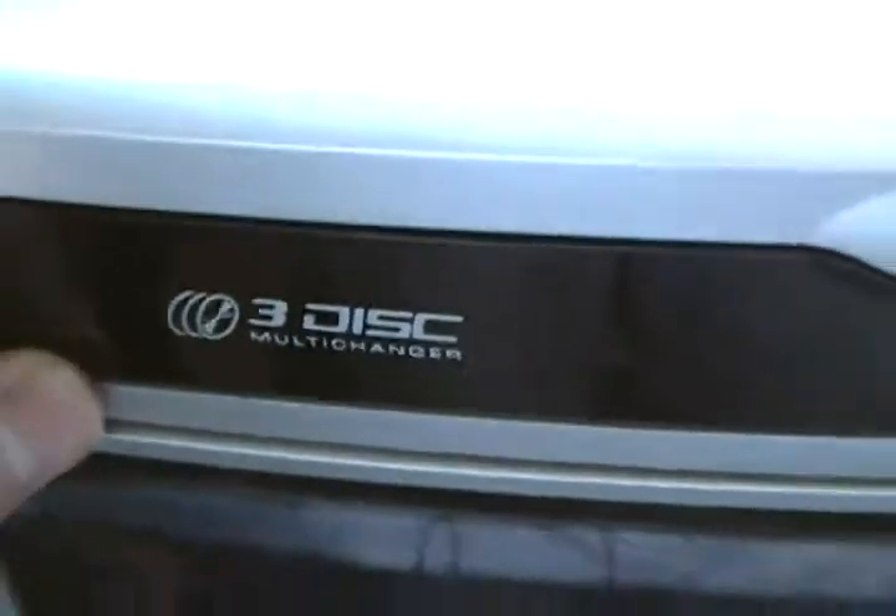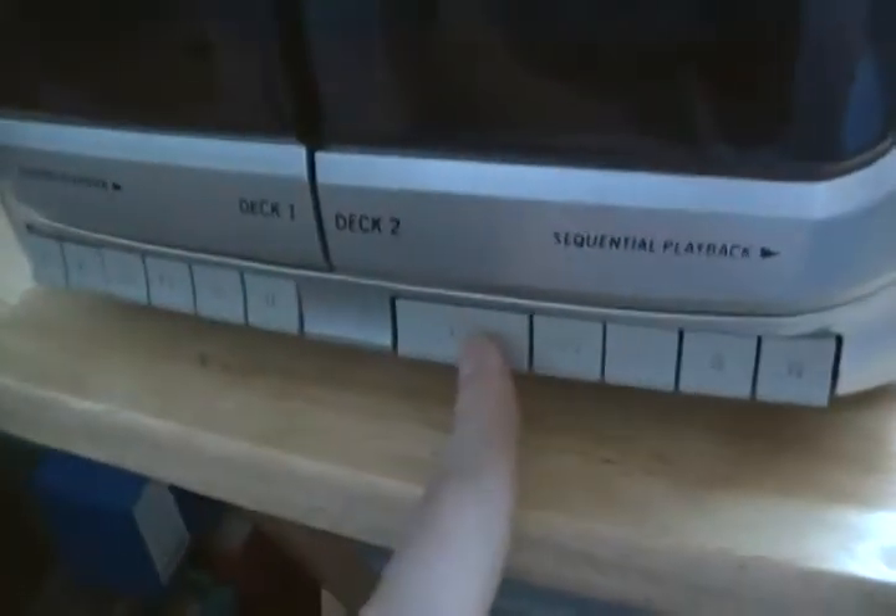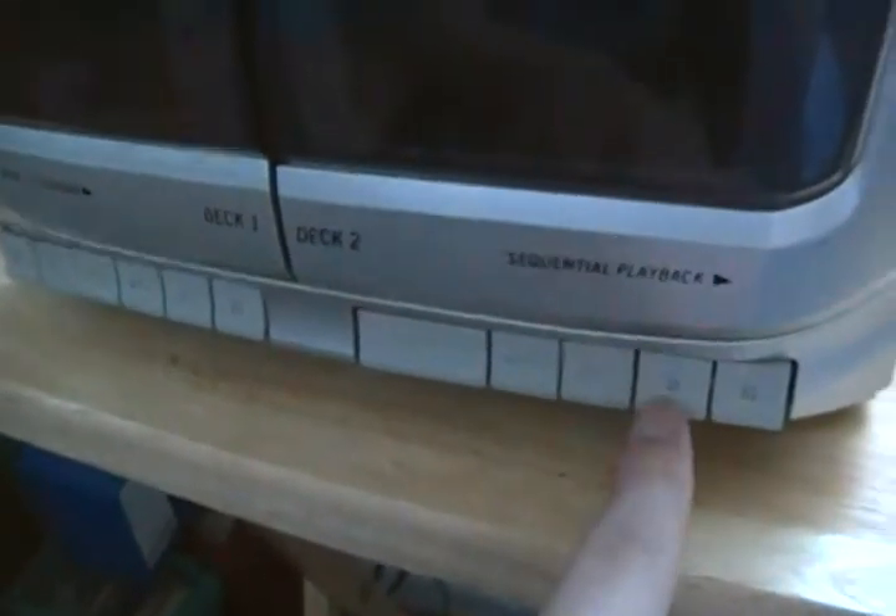You've got a three-disc changer there — that's a CD changer. Your front panel controls, more on which in a second. Two tape decks: one of which does recording, the other just playback. And this one I'm not even going to bother trying because I don't think it's all too healthy, and it doesn't look very clean either.